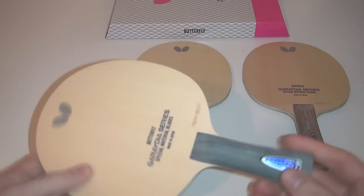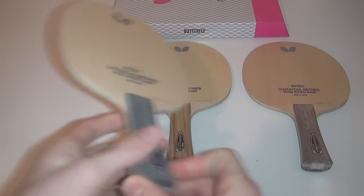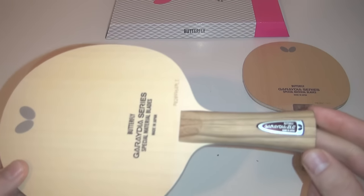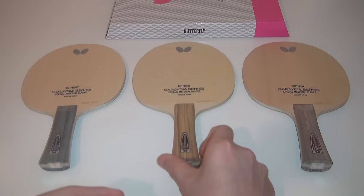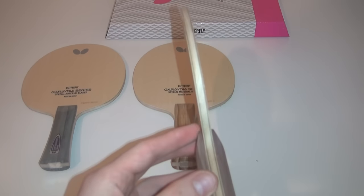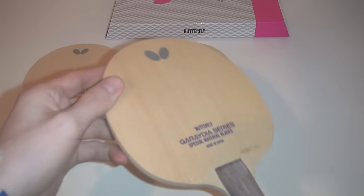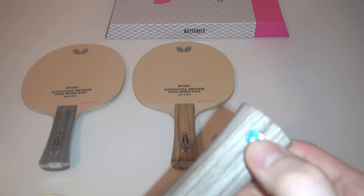There are three blades: the Gradia ALC, ZLC, and the T5000, which have all been designed for the plastic ball. Each blade comprises five plies with a really nice smooth finish. Also new to the Butterfly blades is a holographic lens to stop counterfeit products.